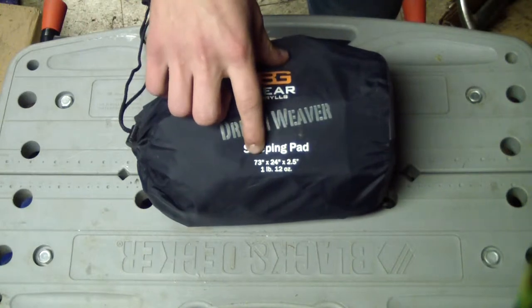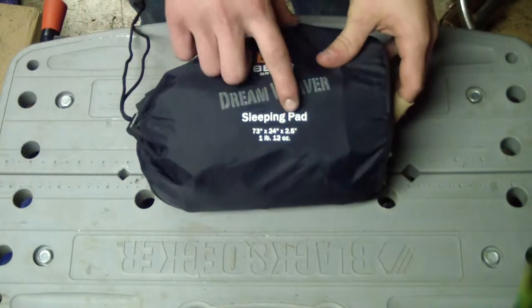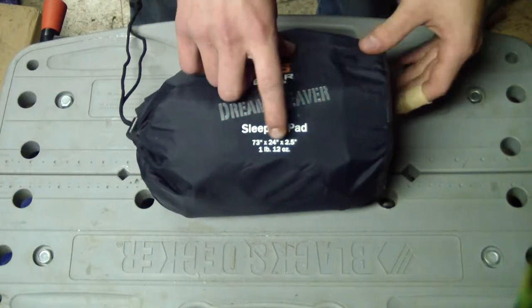It's 73 by 24 inches and it's 2.5 inches thick, 1 pound 12 ounces.